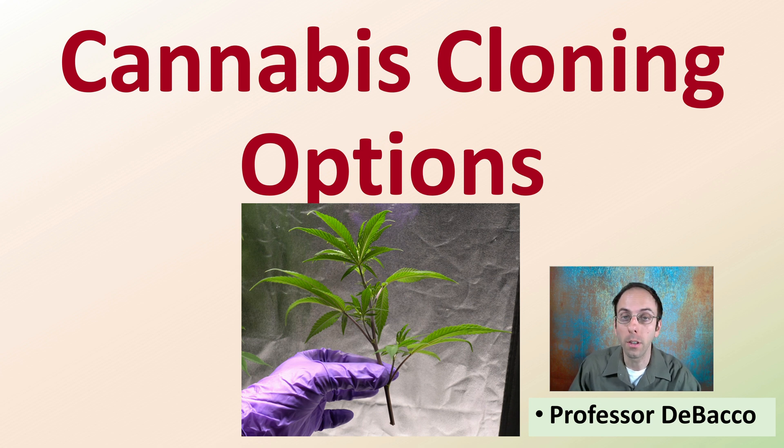Welcome to this Debaco University video where I'll be covering cannabis cloning options and particularly the advantages and disadvantages of two main options: one, the cut and stick method, and two, the aeroponic cloner.